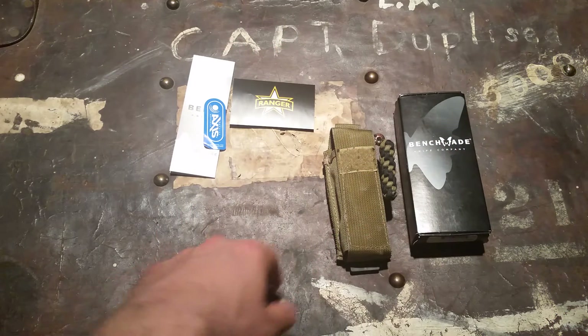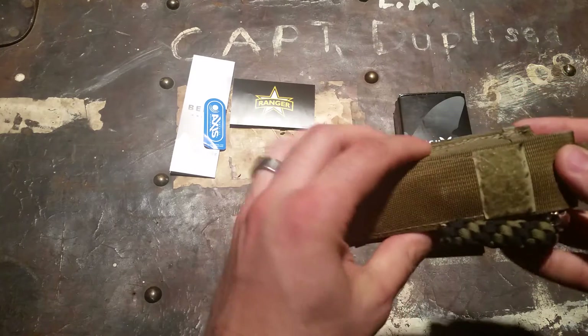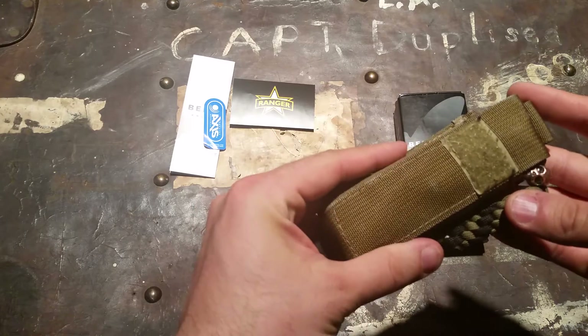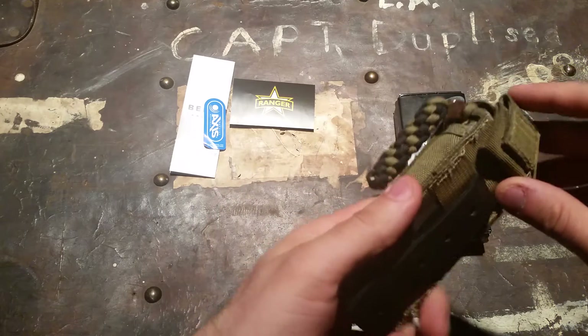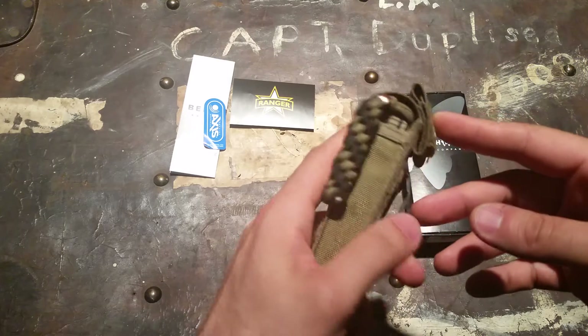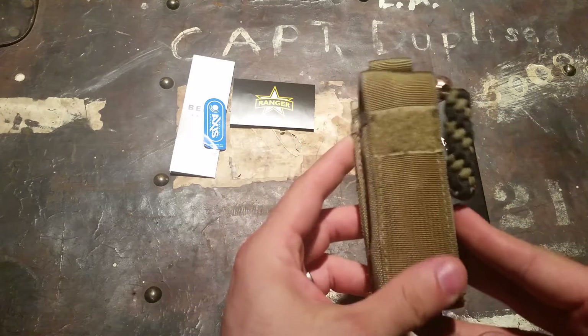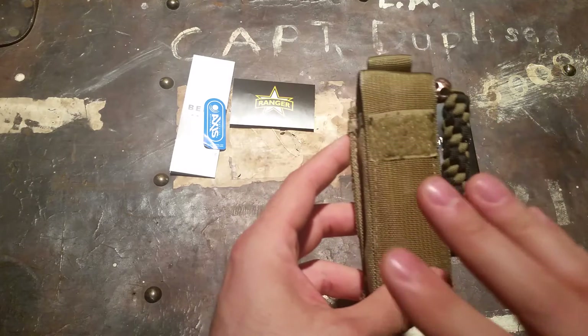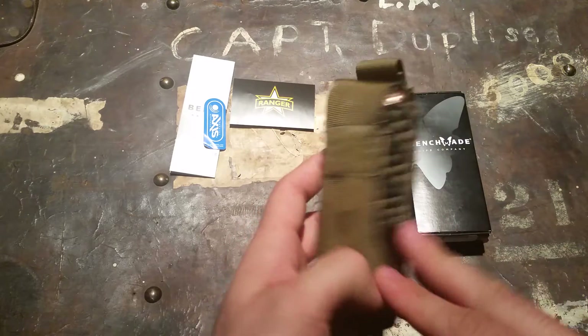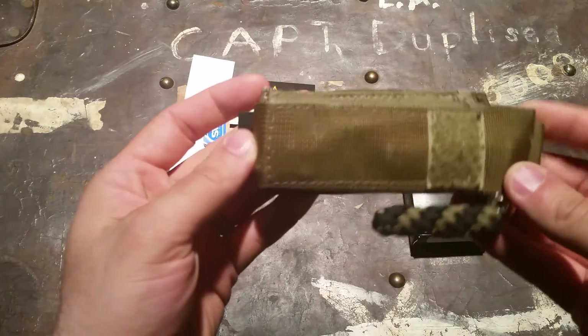This is from Benchmade's Black Series professional line. It's not my first Benchmade — I've had a few before — but I was very anxious to get this knife. It seemed very nicely overbuilt and rugged, the first one I had that really had that solid feeling, and I'm quite happy I made the purchase.